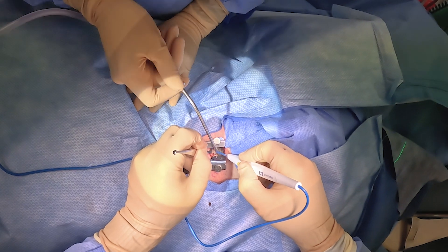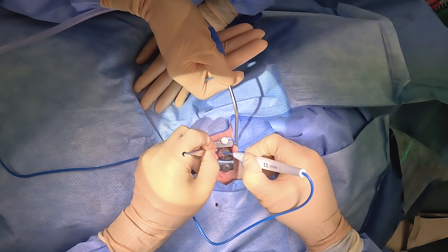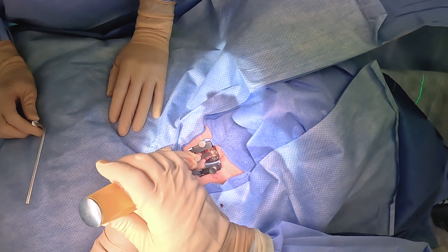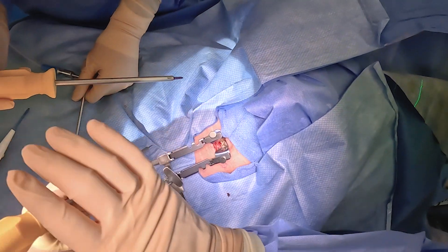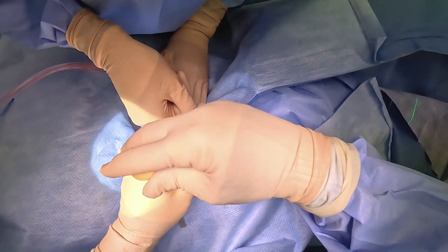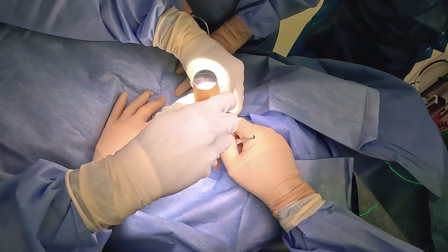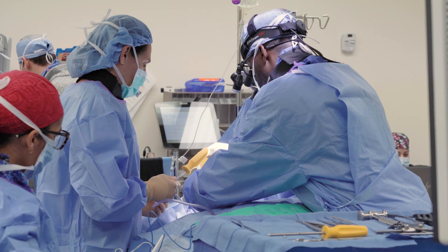With the self-retaining retractors in, we're getting ready to place our pins in the vertebrae above and below, which is a critical component to doing revision disc surgery. This will be the lower pin, and here we go placing the upper pin. And then we'll be placing the distracting device.